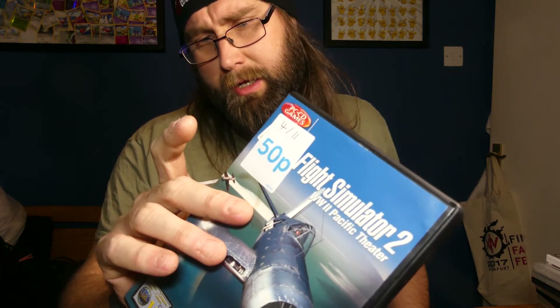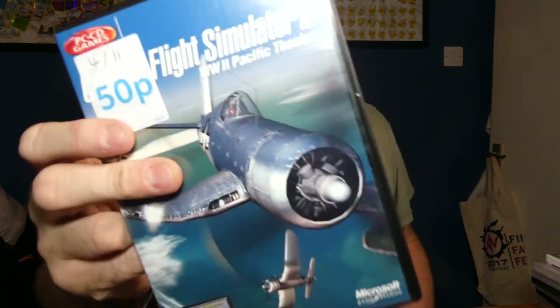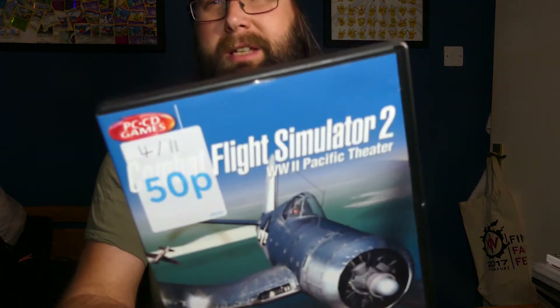Went to another charity shop and they had three for a pound on all media. Nothing massively exciting but I picked up Combat Flight Sim 2 for PC — Pacific Theatre — sometimes these sell really well. I also got a Linkin Park CD and a Feeder singles CD for the car because why not — I'll rip those onto MP3. Three for a pound — that trades in at about a penny at CEX but hey, I got some CDs for the car.